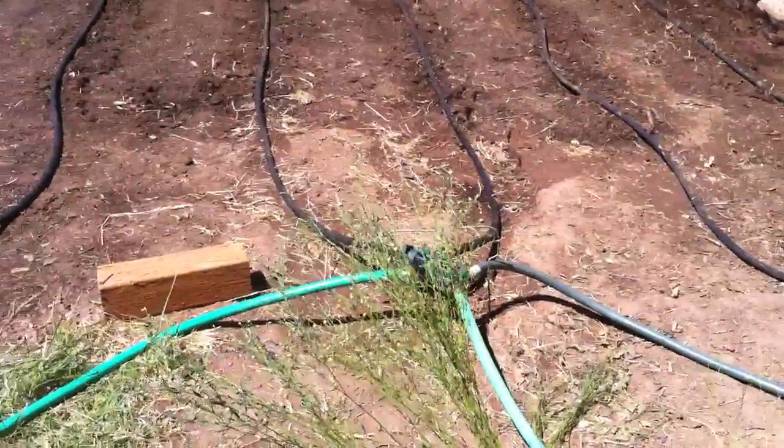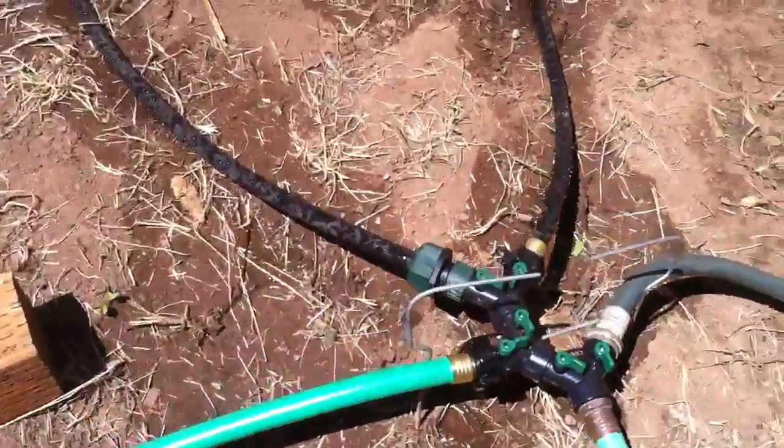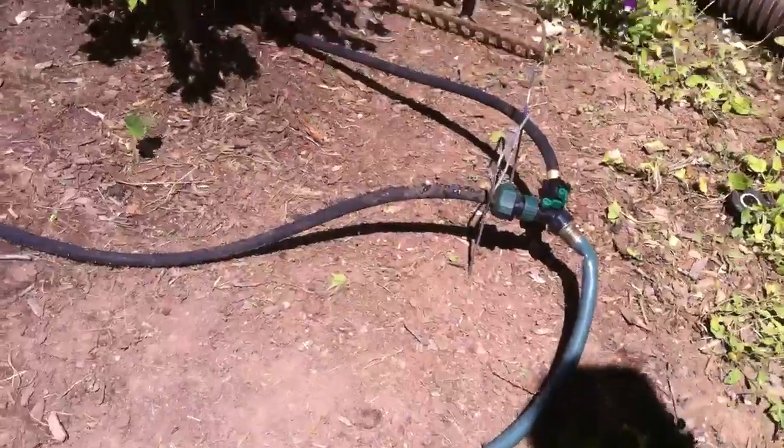Is anything happening? Yeah. Really? I think that hose is kinked there. I think that's what's interrupting the flow.